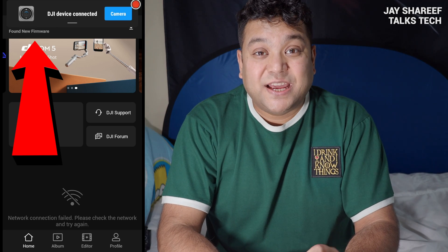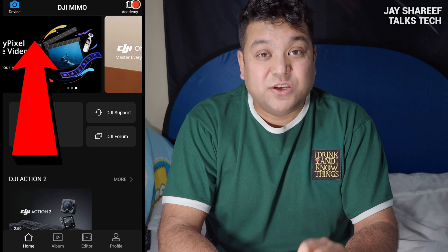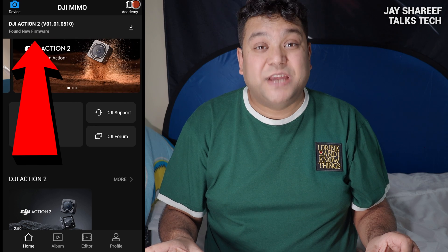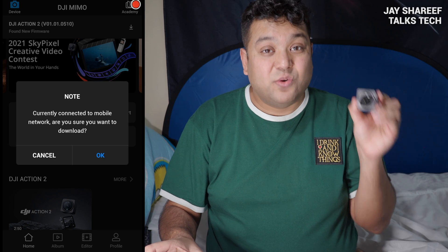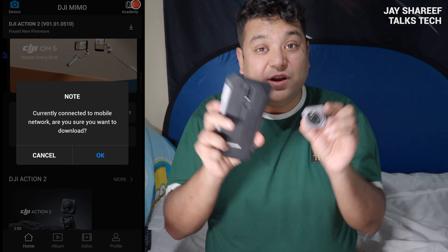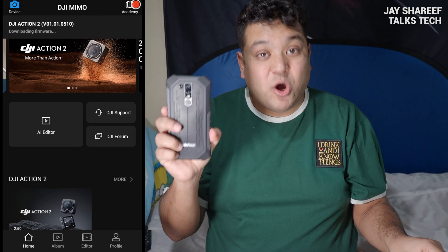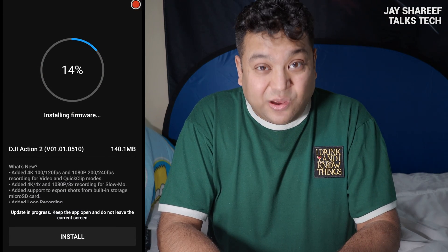If your camera is successfully connected to your Memo app, then it should automatically alert you when a new firmware is available. Before you tap on the option to download the new firmware, you might want to turn off your camera. The reason being that your camera connects to your phone via Wi-Fi. If your camera and phone are connected, then the new firmware will be downloaded via mobile data, and that can be expensive.